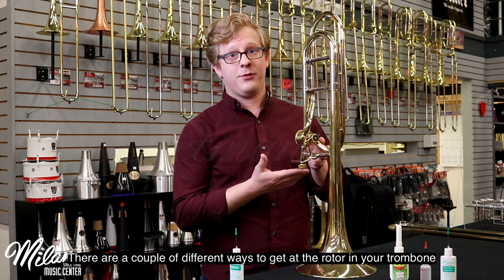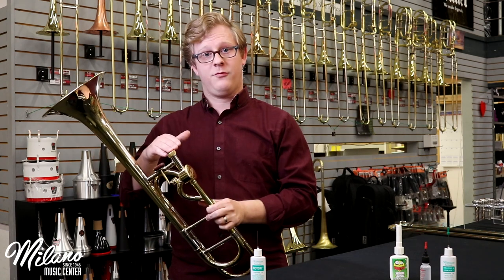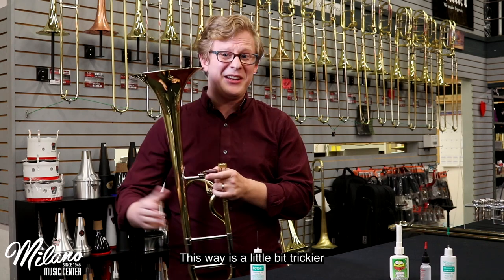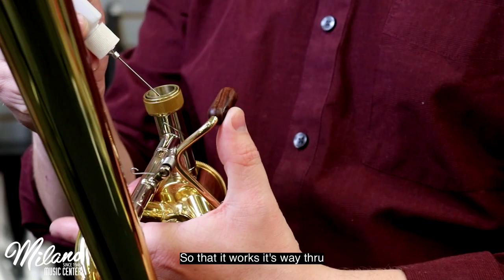There are a couple different ways to get at the rotor in your trombone. You can either oil it from the receiver where the slide goes in. This way is a little bit trickier — you work the oil in and move the rotor so that it works its way through.